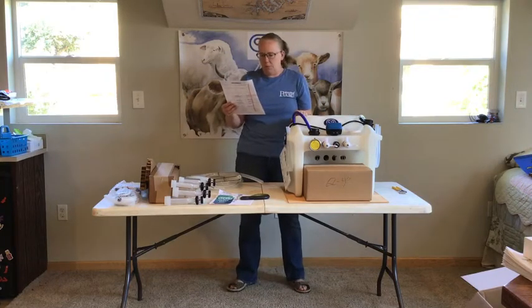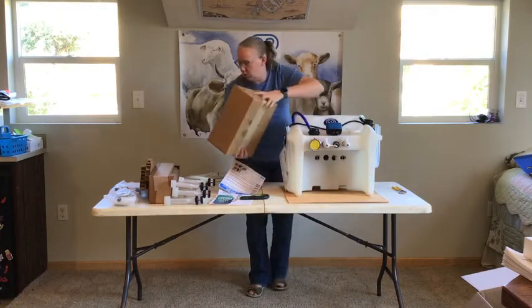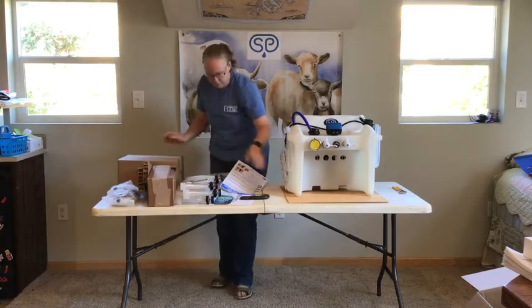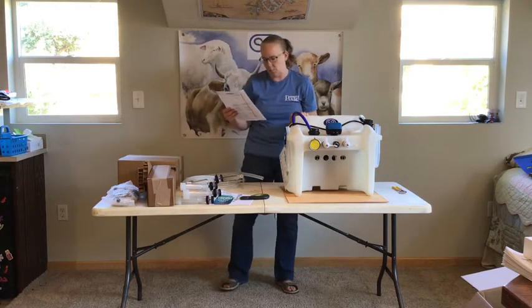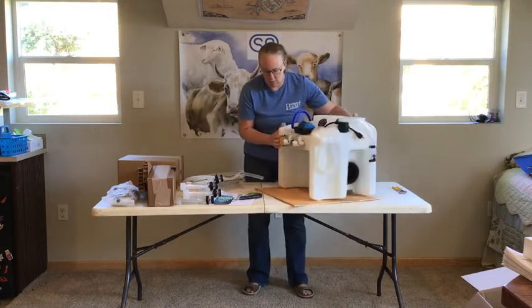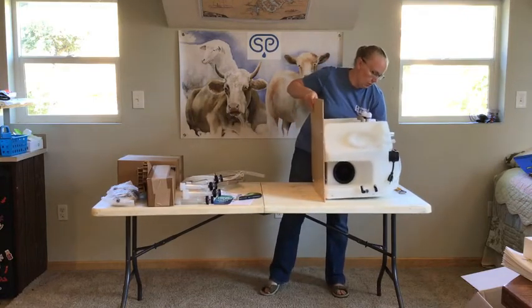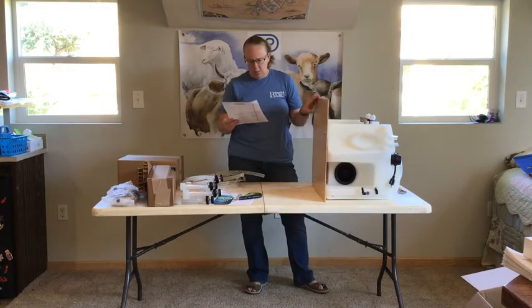Step three: remove the box of jars from inside the white unit. These are the jars if you ordered jars. Step four: remove the wooden shipping support from the bottom of the white unit. Place the white unit on its back — this is referring to this piece of wood. Use the provided 5/32 inch Allen wrench to remove the bolts. The provided tools and loose parts are in the narrow box.